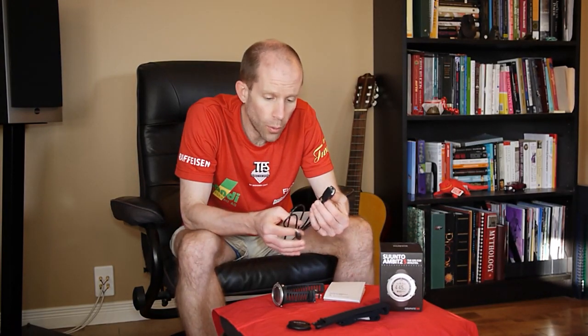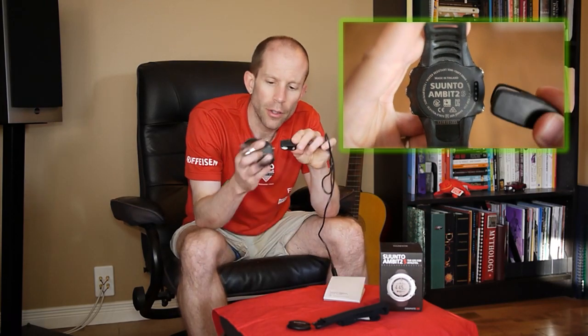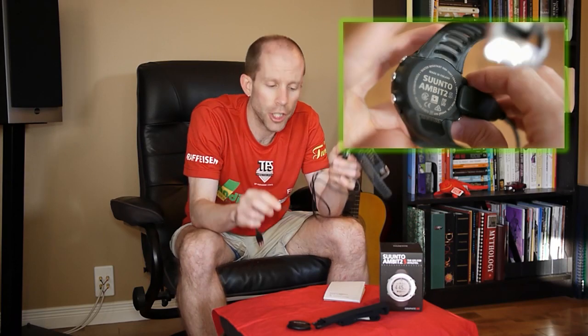Interfacing it to the computer or for charging is quite simple. It's just a USB cable with a little clip. You clip it on the side of the watch, plug it in, and off you go charging it.